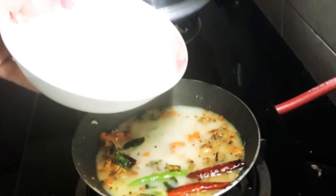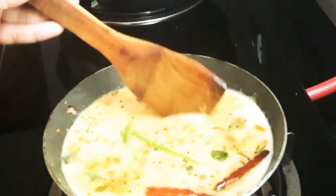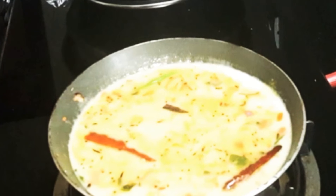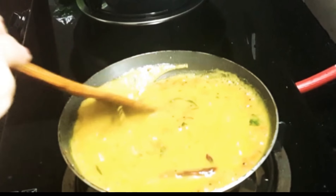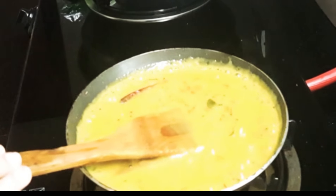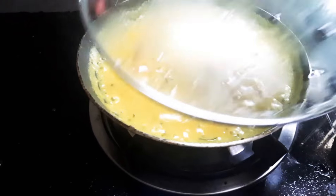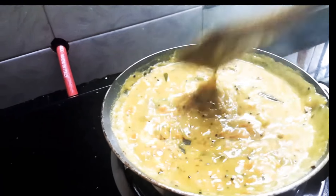Now add the besan mixture to the masala and mix well. You will need only 10 minutes to prepare this chutney — it's very easy, just try it out. The chutney thickens, so simmer for about 5 minutes. Bubbles are coming from the chutney; close the lid and it gets even thicker. See, this is the consistency.